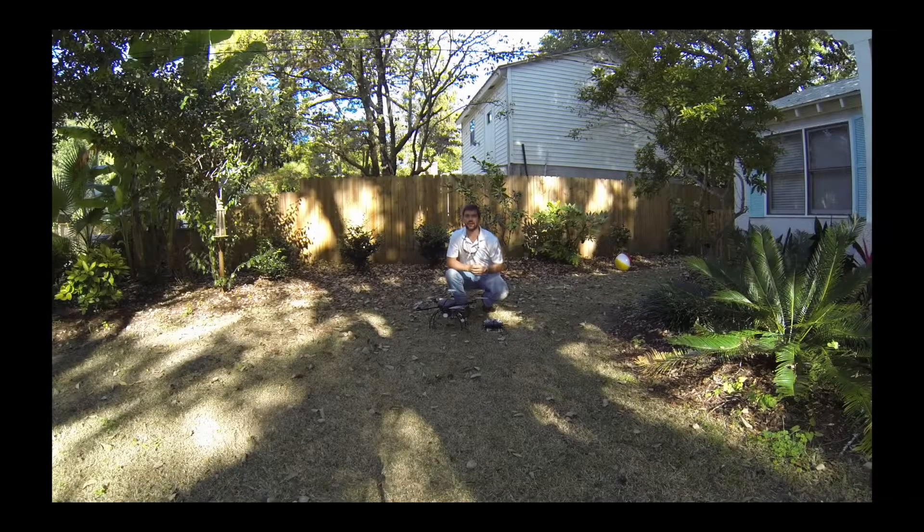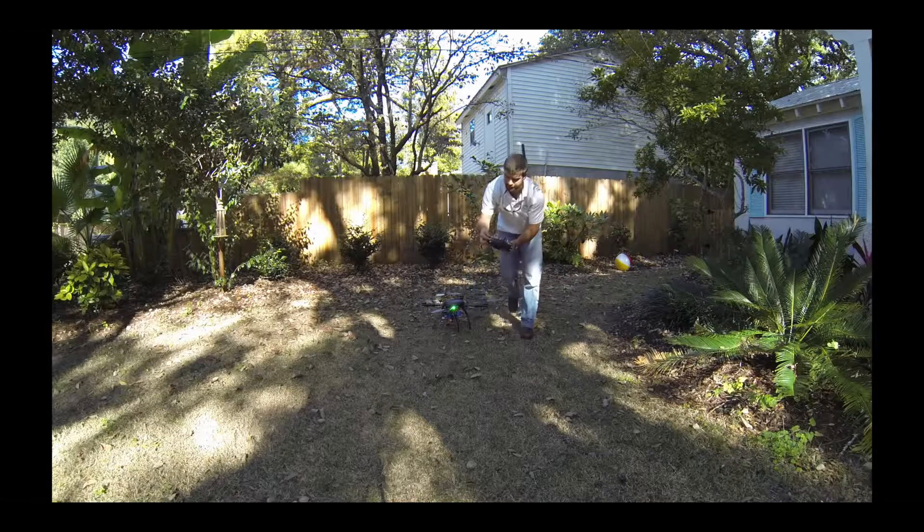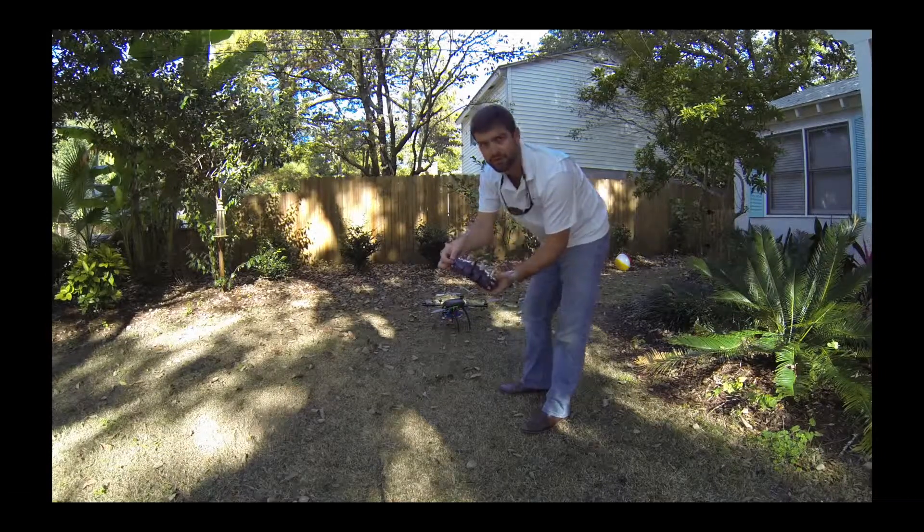Drew here with X-Aircraft America. This morning I'm going to show you how to calibrate the compass on your Super X flight controller. The first thing we're going to do is power up our transmitter and power on our quad. What we're looking for is this light — it controls everything I do with the Super X. The first step is to fast toggle our flight mode switch on the transmitter.